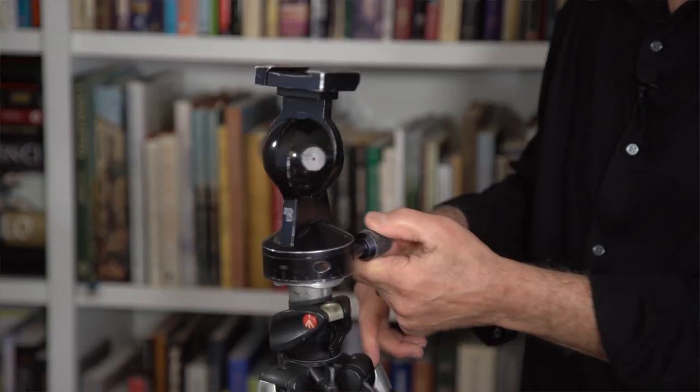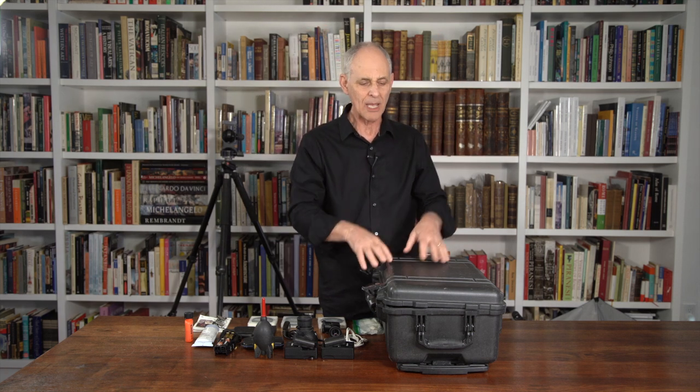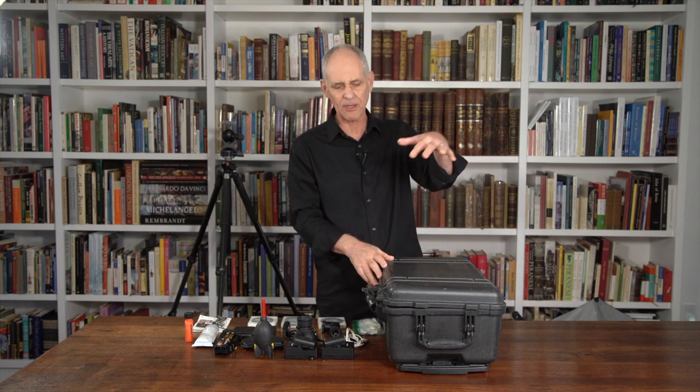Everything I have goes in this military-grade Pelican carrying case. It's a little bit heavier than some of the soft cases, but it really protects your camera. It's waterproof, dustproof, humidity-proof, and you can stand on this thing. This is really helpful if you have to rack your camera up really high and don't have a ladder. You can also flip it up and sit on it while you're waiting for the light to change.